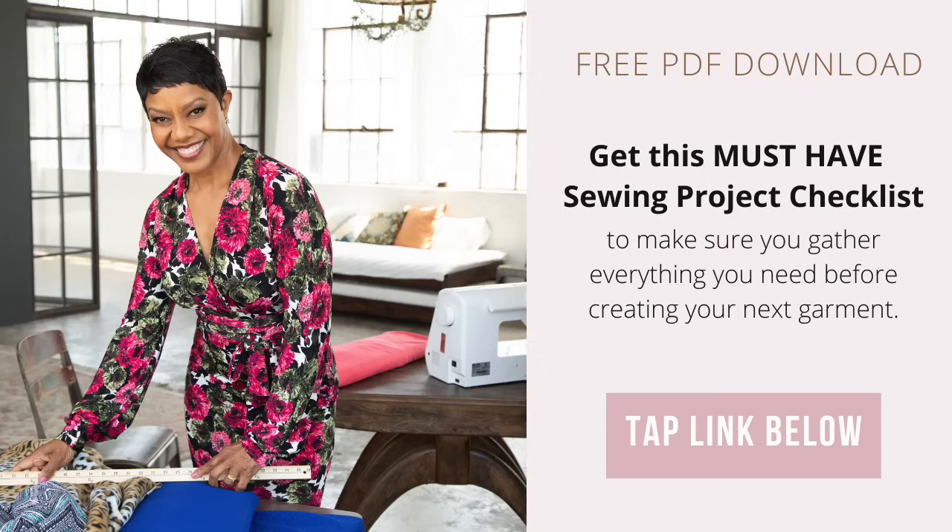Before we get started, I want you to go and grab a copy of the sewing project checklist. It's a free PDF and there's a link in my description box. I want you to gather all of your supplies together in one place before we get started. I'm also going to link to a video on my YouTube channel that talks about the importance of gathering everything you need for your projects for optimal timing for your sewing. So go grab that checklist and then let's get started.